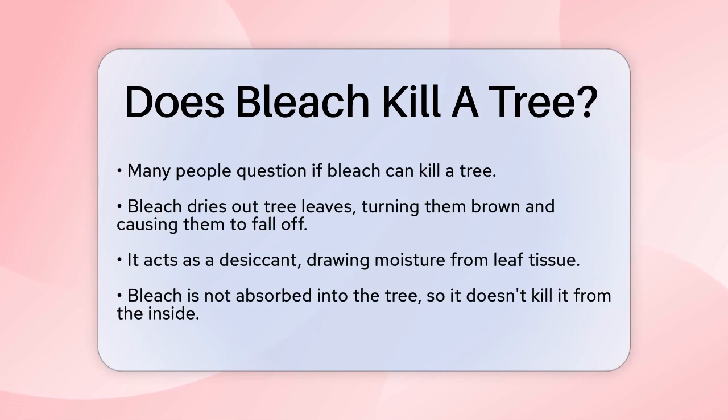First, let's talk about what bleach does to trees. When bleach comes into contact with tree leaves, it causes them to dry out, turn brown, and eventually fall off. This is because bleach acts as a desiccant, drawing moisture out of the leaf tissue.